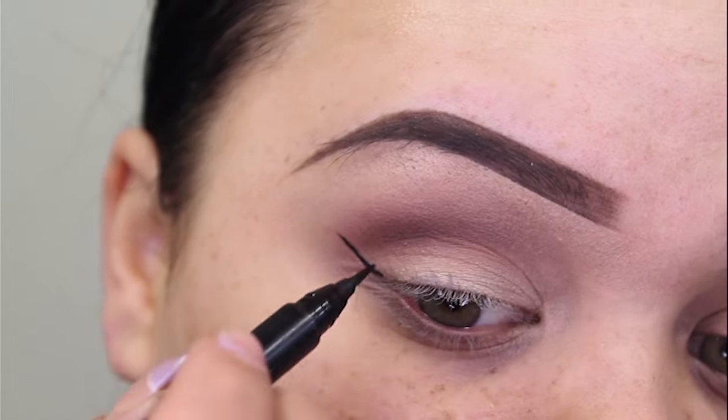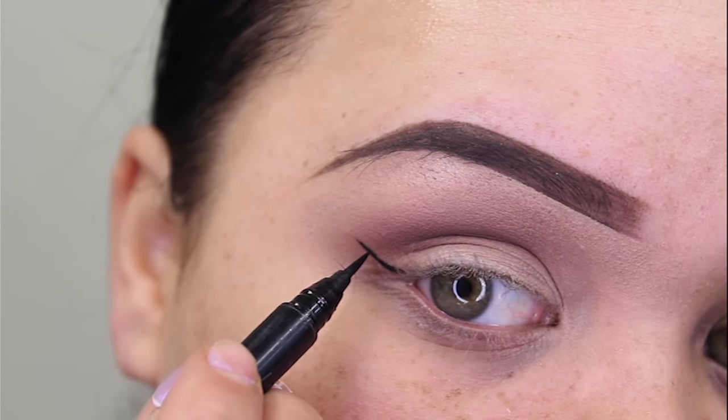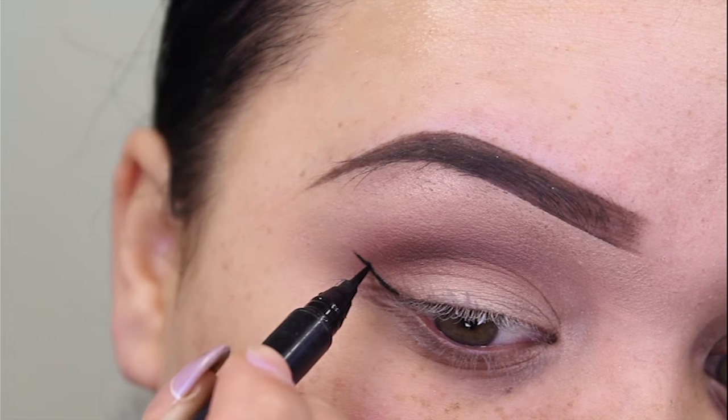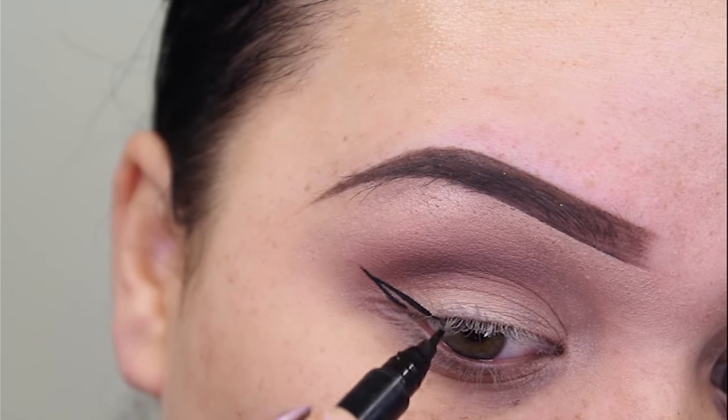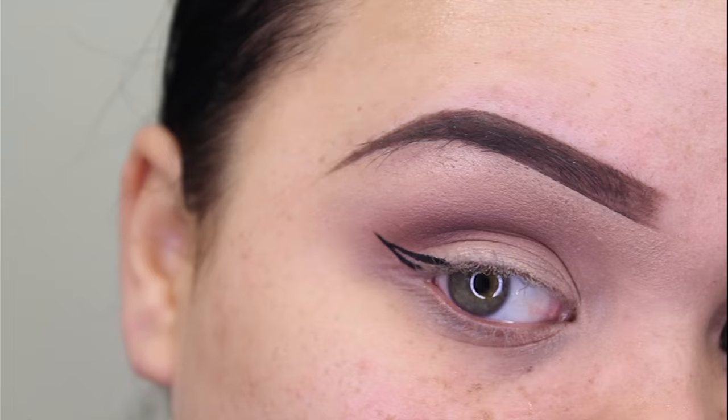Now the next step is, instead of starting right at the tip, you want to start a little further down and draw a line going down on an angle till it connects to your lash line. So now we've pretty much outlined our wing and all you need to do is fill it in.